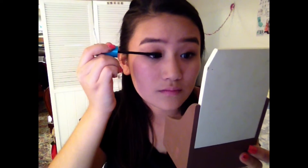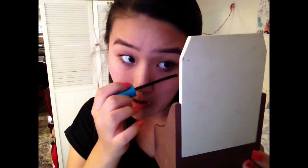Then I'm taking the new CoverGirl Super Sizer mascara and putting that onto my top eyelashes and also my bottom lashes so that my eyes look really big. Moving on to the lips, I'm going to slightly line the top and bottom with a red lip liner.